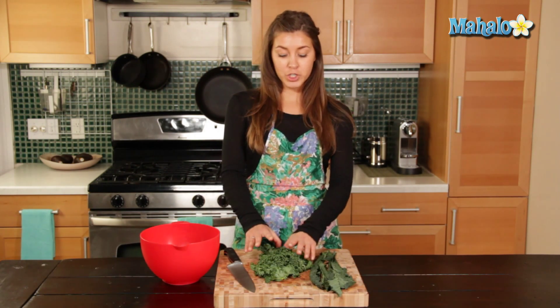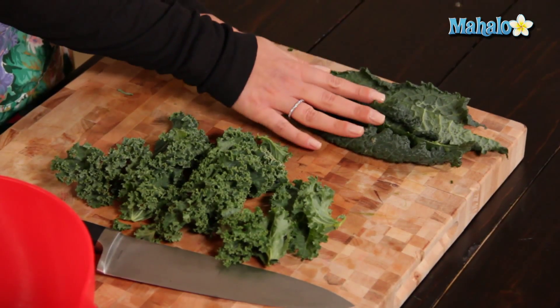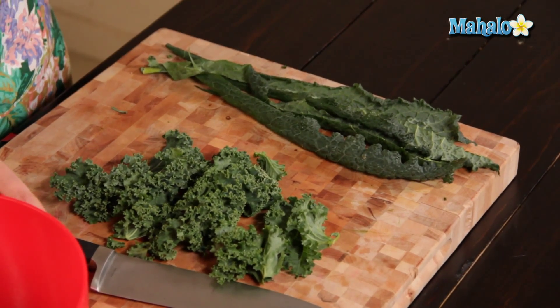Now we have our two different types of kale — our Dino kale and our curly kale — which have been de-stemmed.